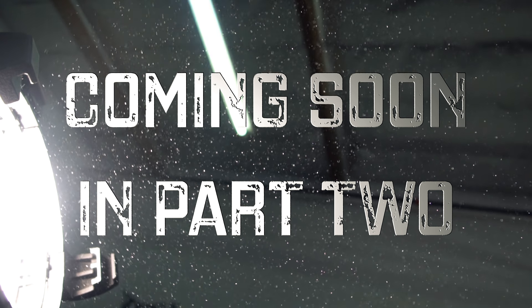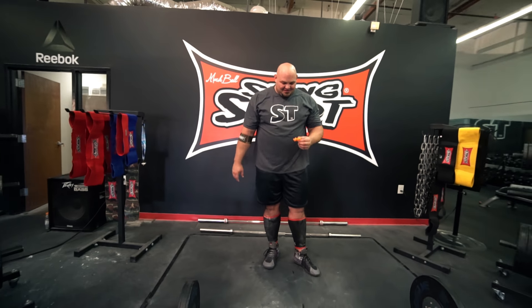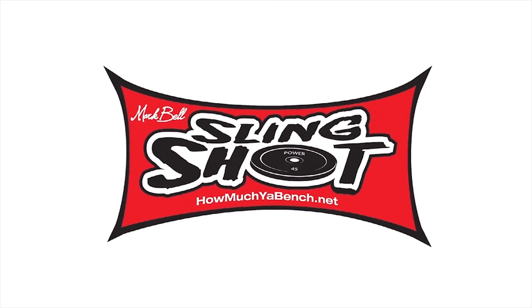We're going to turn you into a deadlift next. I'm so excited about this.